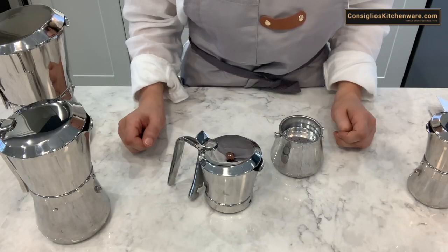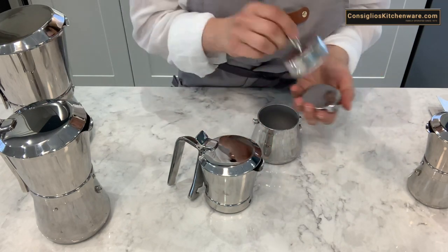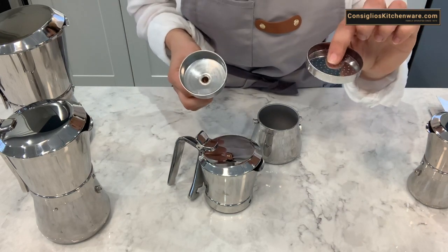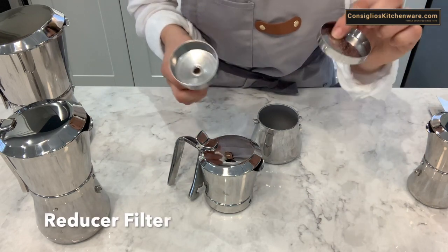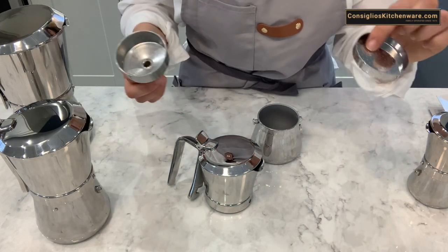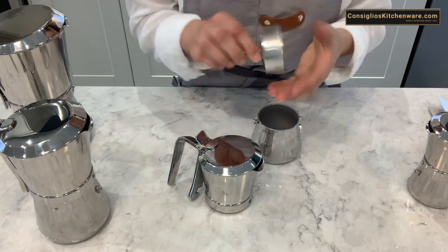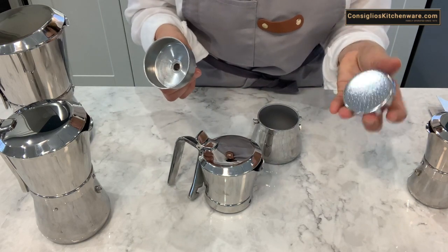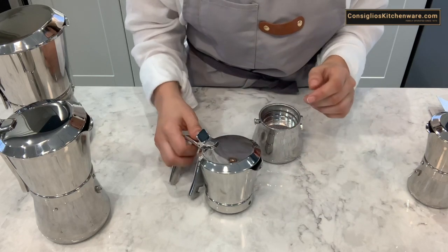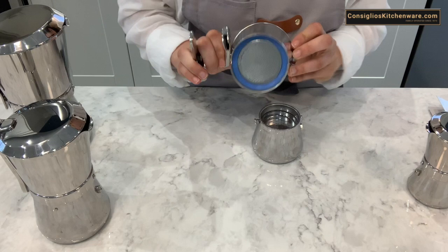Other components you may need to replace include the funnel, most often if you misplace or lose it, as well as the reducer basket — most often discarded by mistake in the compost when you're emptying the espresso grounds. You would simply order the replacement part for the right size of your machine and install it again.